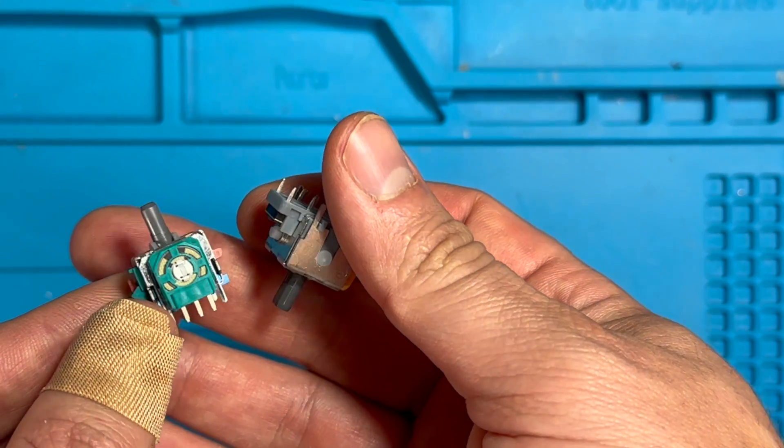The cost for hall effect is higher, and that explains why most gaming consoles nowadays use potentiometer joysticks in their game pads. We have two joystick modules here — one with the potentiometer and one with the hall effect.